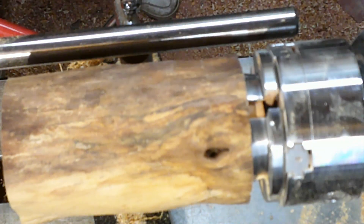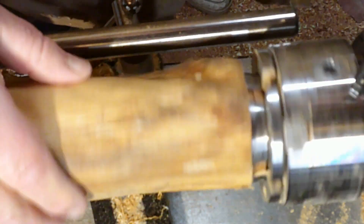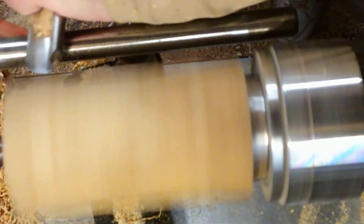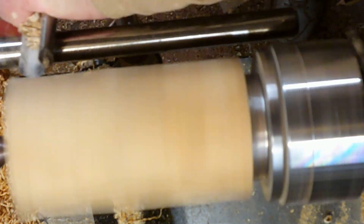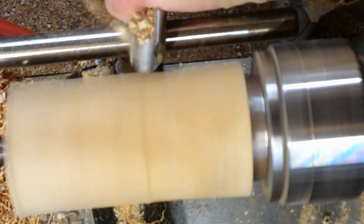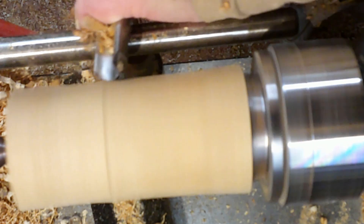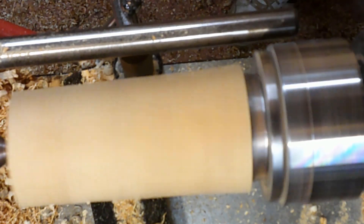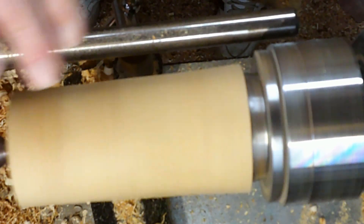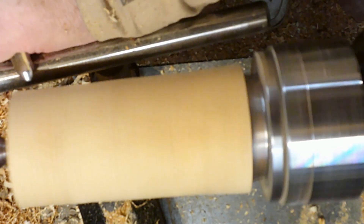So now I'm just starting off. This is going to be the main body. This is another chunk of yew that I had. I've already got the tenon on there. One of the good things about making these toys is you get to use up all your odd bits of wood, all the logs. And I've got a shed full of logs like this that you don't know what to do with - they're too good to throw away. These toys lend themselves very nicely to getting used up for that sort of project. I've got my spindle roughing gauge and I'm just going to take this down to a cylinder.